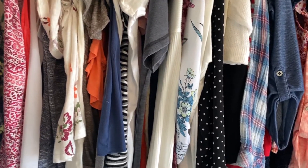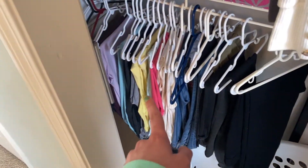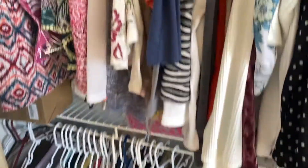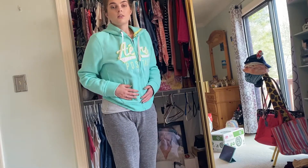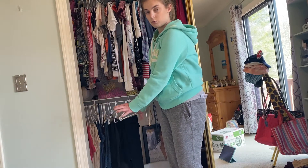I think we're going to start with the pants, just because it'll take a little less time to go through them. Then we'll go to the summer and short-sleeve stuff, and then we'll end with the winter stuff. The first thing I'm going to do is take all of my pants out — whether I'm going to keep them or not — and put them on my bed. Here we go!